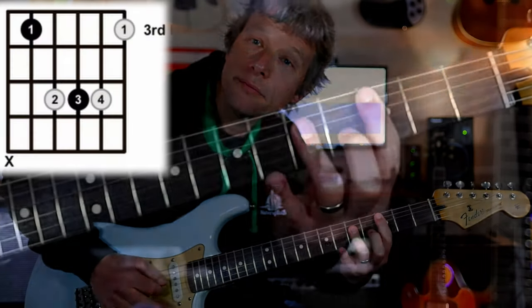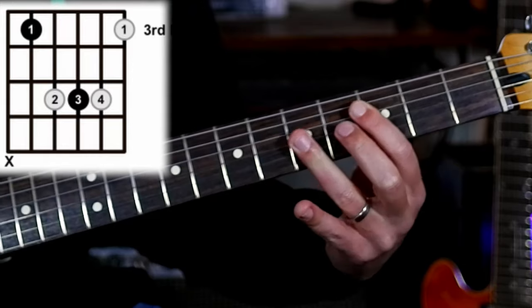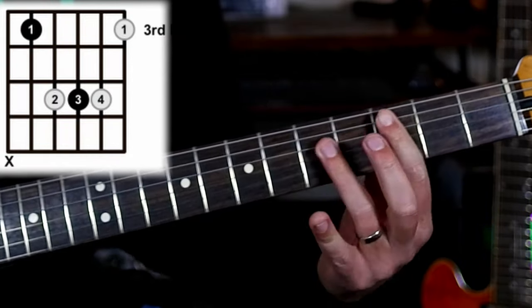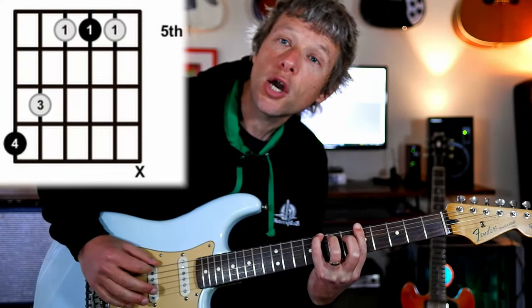Then we are going to play a bar chord. This is an A-shaped chord. We've got it in the third fret: three, five, five, five, three — C major. We play the bottom five strings from the low E.